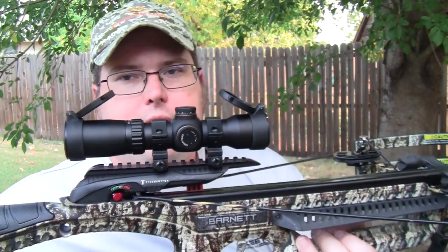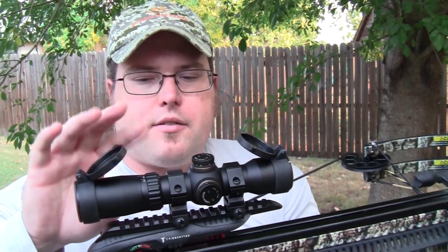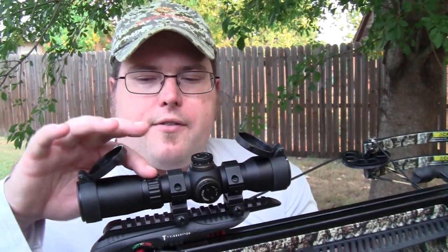If you follow my channel you know I live for shooting crossbows — I love to hunt with them. They're a lot of fun for pig hunting year-round here in Texas and elsewhere, and they're a fantastic way to get your kids in the outdoors. It shoots very similar to a rifle. Anyway, this scope is 1.5 to 5 magnification.